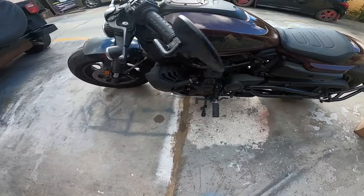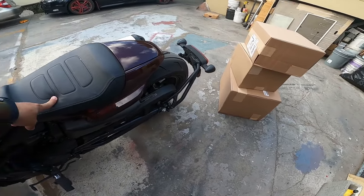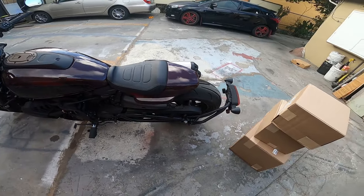What's up guys, SweetLoo here, back with another install. Today we're gonna see if we can change this seat. We have the Sundowner seat, the Sundowner passenger pillion, and we also have the tank bag.